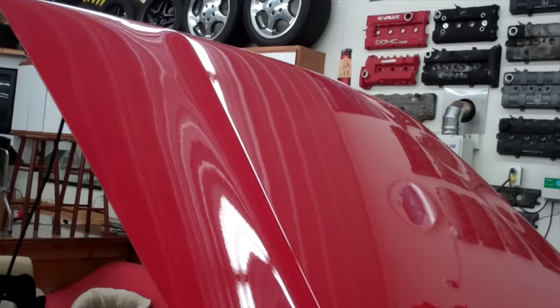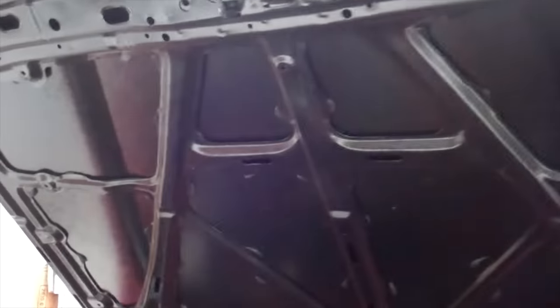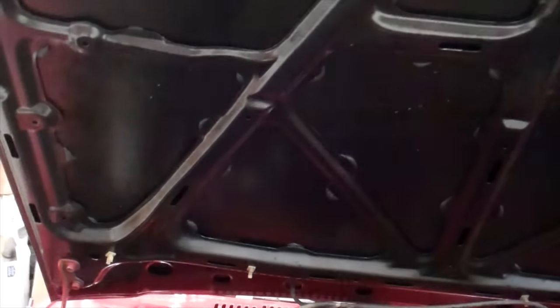I had that blue hood on the truck. However, I ended up just going with a new reproduction hood because the underside was pretty ugly — had a lot of rust on it. This was the way to go.